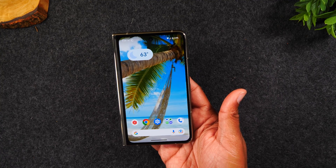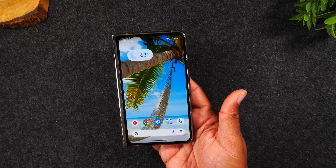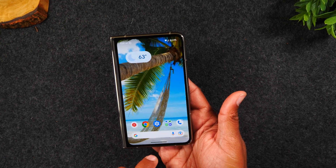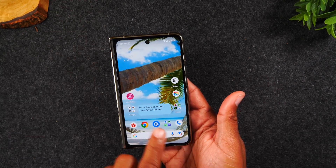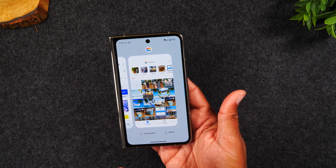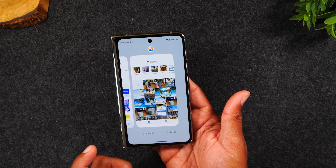Here's the other way to take a screenshot — super easy. You're going to swipe up from the bottom and hold. Don't just swipe; you need to swipe up and hold like this. This is going to take you to your recent apps.